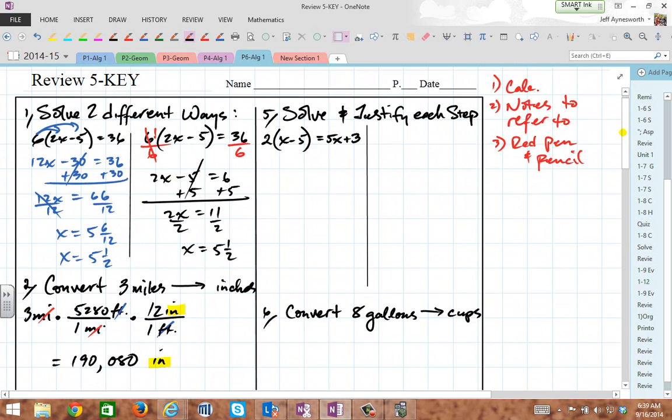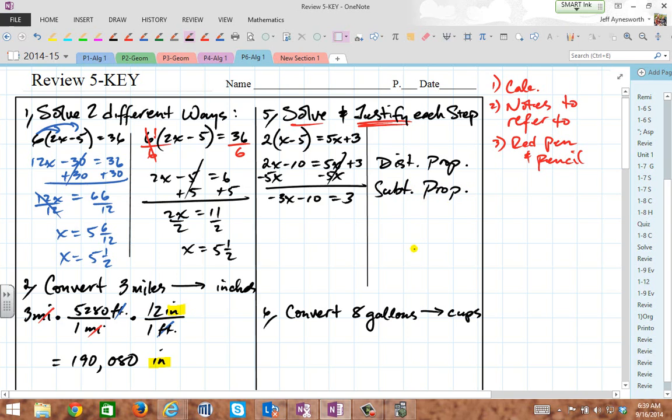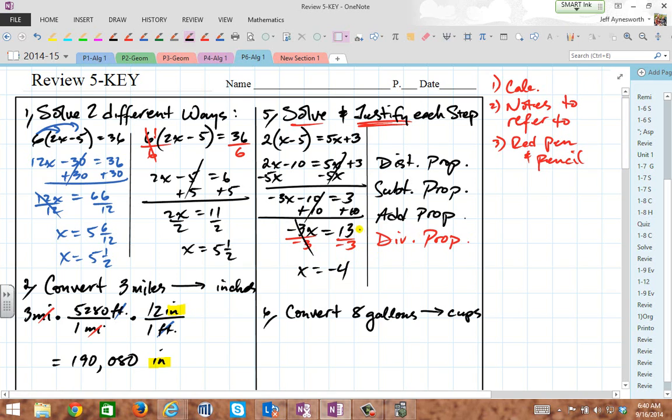Let's solve and justify each step. I'm going to distribute through first — so my first justification is the distributive property. I'm going to subtract 5x on both sides, and I get negative 3x minus 10 equals 3 after canceling out the opposites. I just subtracted, so I quote the subtraction property. Now I'm going to add 10 to both sides — that's the addition property. I get negative 3x equals 13. Last step, divide by negative 3 — that's the division property of equality — and x equals negative 4 and 1/3rd.